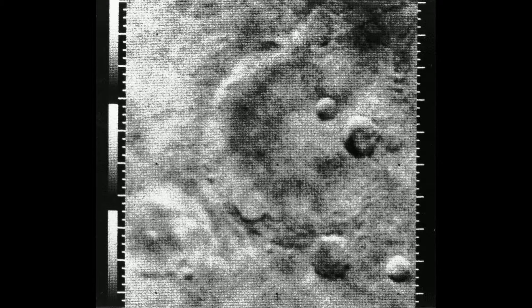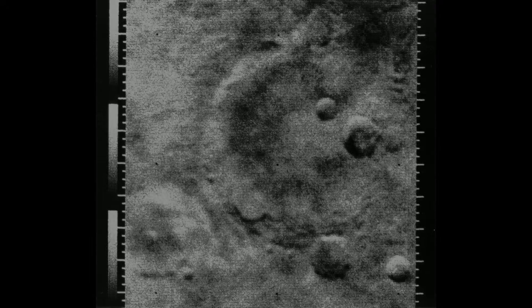The spacecraft systems were reactivated in October 1967 for an attitude control test in support of the Mariner 5 mission. On the 7th of December, the gas supply in the attitude control system was exhausted, and on December 10th and 11th, a total of 83 micrometeoroid hits were recorded, which caused perturbation of the attitude and degradation of the signal strength. On the 21st of December 1967, communications with Mariner 4 were terminated.